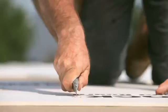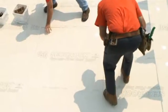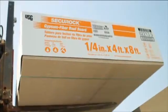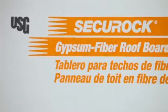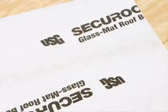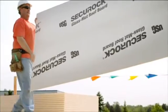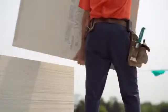Great starts lead to great finishes, and great finishes can lead to more great starts. SecureRock roof boards help you start strong, finish strong, and keep your business building. SecureRock Glass Mat Roof Board and SecureRock Gypsum Fiber Roof Board are UL classified and FM approved for use in low slope commercial roof assemblies, and both are made in the USA.